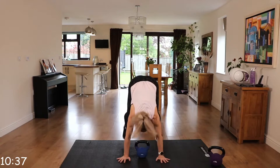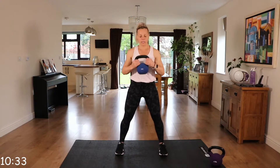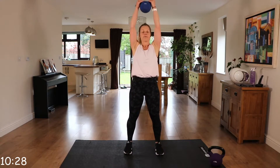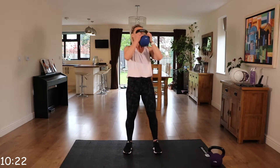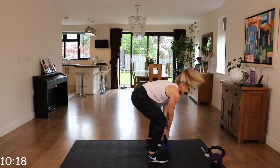Coming down, legs, back, pick it up and press. Now, we can do this low impact as well. Step it out, in, up, press to the ceiling. So out, out, in, in. It doesn't have to be quick.